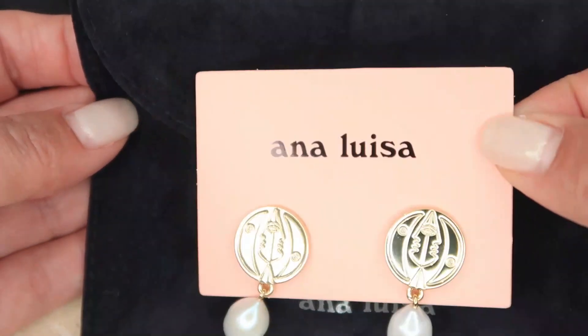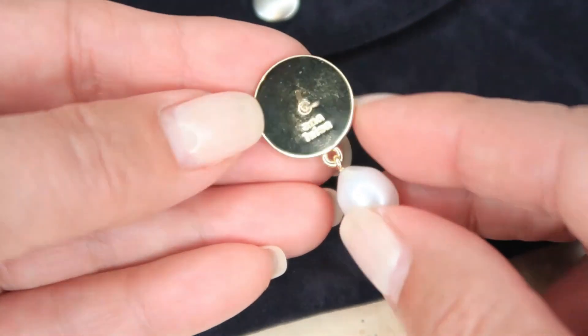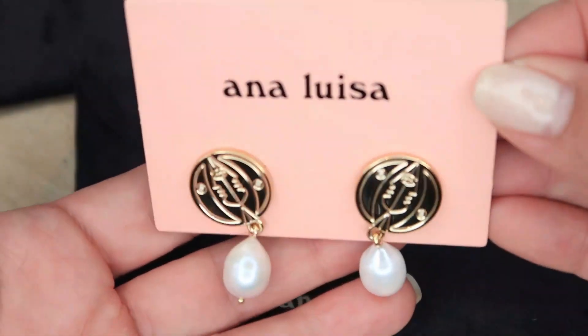The name of these earrings is 'Moon' — I'm going to put more information in the description box below. They are 14-carat gold-plated earrings with pearls. So if you're interested, here is the instruction: you're going to get these earrings, and it's very simple — I don't expect anything complicated from you.